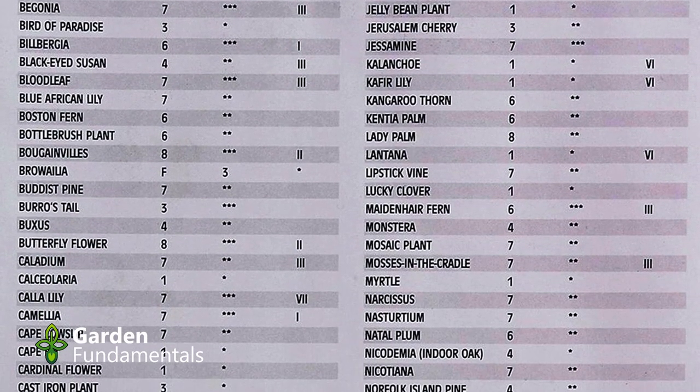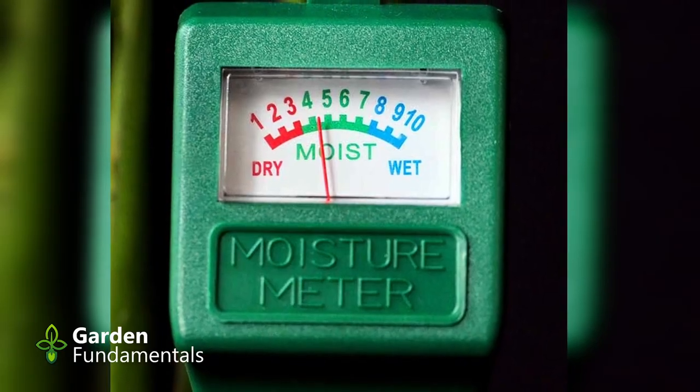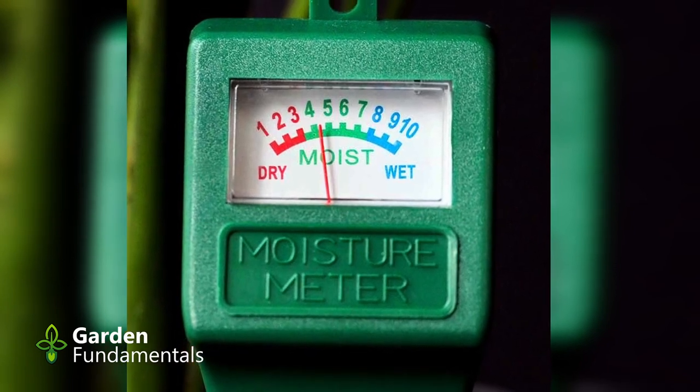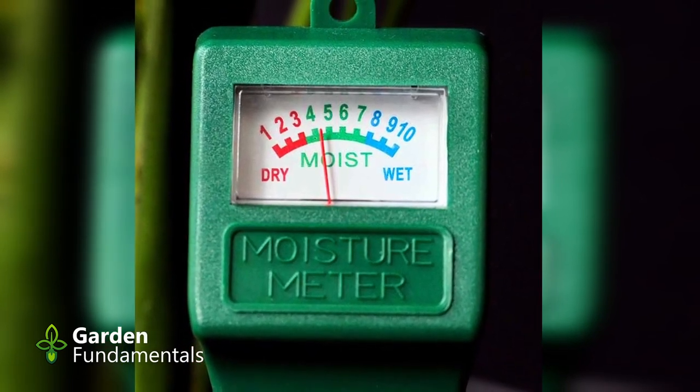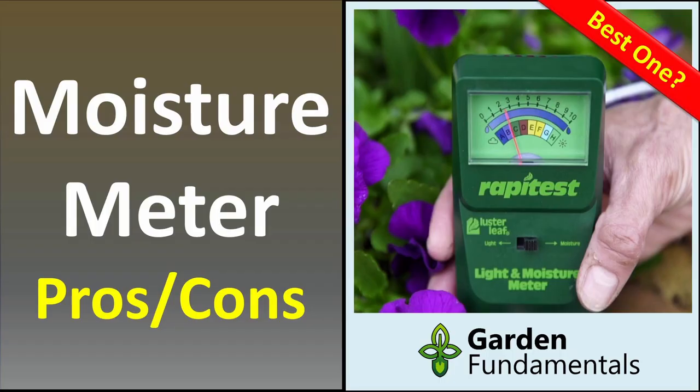The other problem with moisture meters is that they're not very accurate. The readings depend a lot on the type of soil you have, and since we all have different soil, we all get different readings with the same moisture level. So you have to learn to adjust the meter to the soil you have. There's a much easier solution for that. If you've been thinking about getting a moisture meter, have a look at this video where I compare the pros and cons.